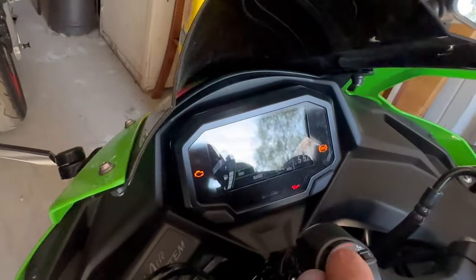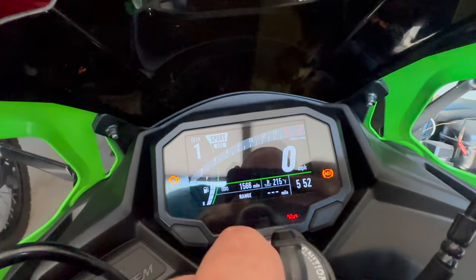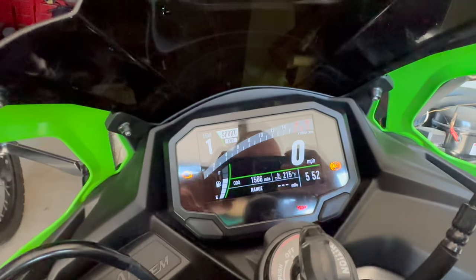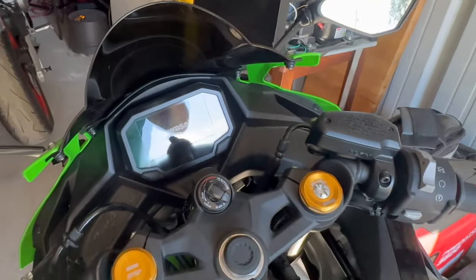I've ridden this thing three times now and we are already good to go, which is pretty rad. No more check engine light once you start up the bike. KQS I had to turn back on, but other than that, three rides and it was good to go.